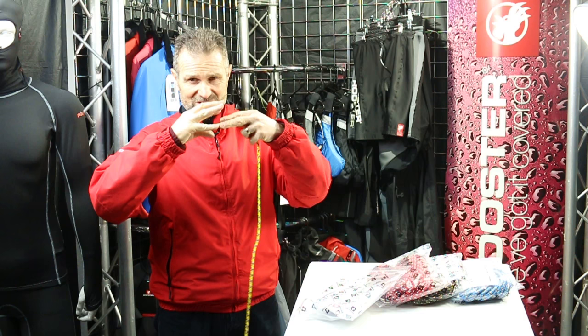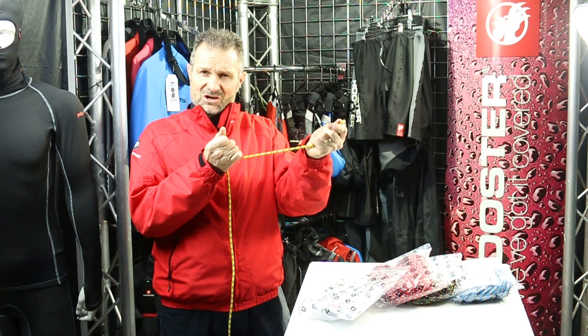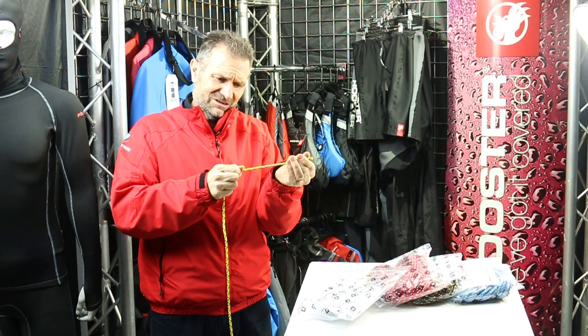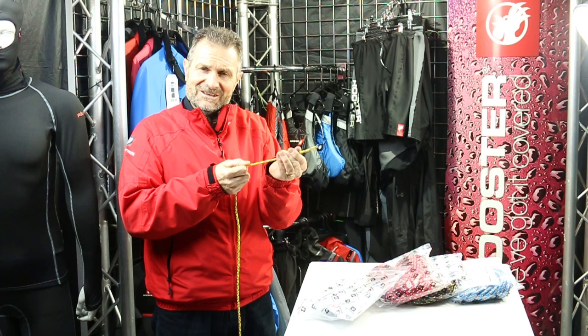What it does is that when it's under load - the sort of load you'd use in your hand for sheeting and things like that - the outer core stretches and grips the inner core. So when you pull a piece of Polylight, you'll find that it suddenly feels like a pencil in your hand, rather than a rope that normally absorbs twists. It's very rigid.